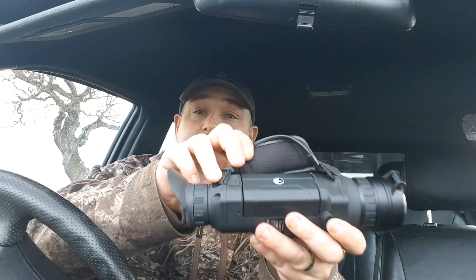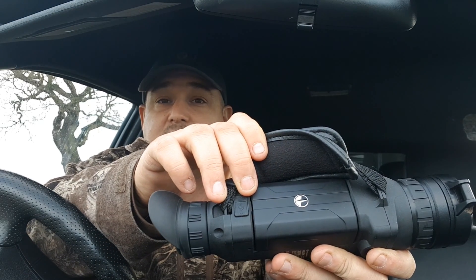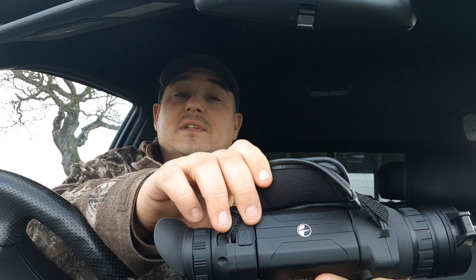The new battery packs are absolutely brilliant - loads and loads of use out of them. I could probably use it four or five nights on the trot before the battery depleted enough to need charging. You've got a USB connector just there as well, so you can do your data transfer direct to your computer or charge the unit itself without taking the battery off.